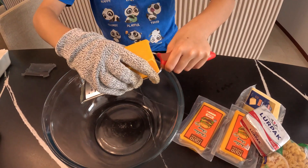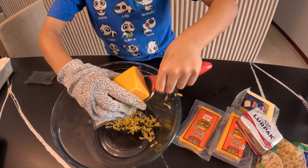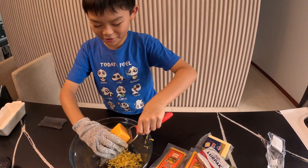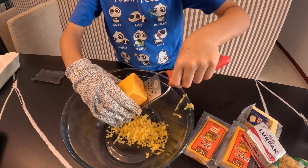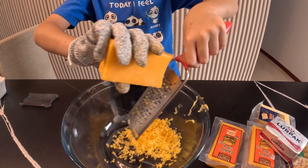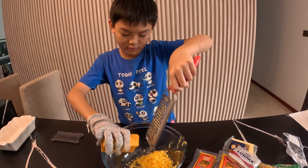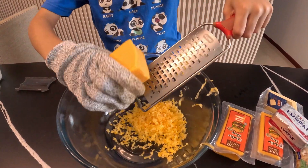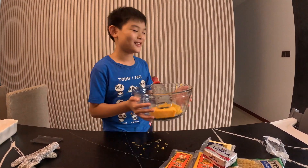We'll start by grating our cheese. You can probably tell I'm not the world's most experienced chef — I am still a kid and I do not know how to grate. This is taking too long, so let's use some magic. It's done!